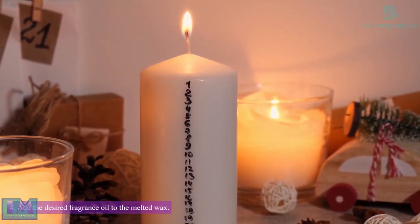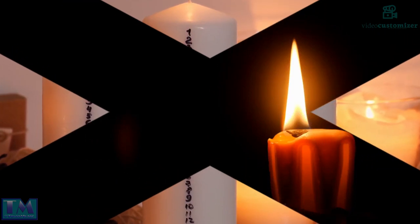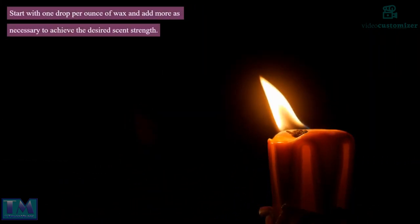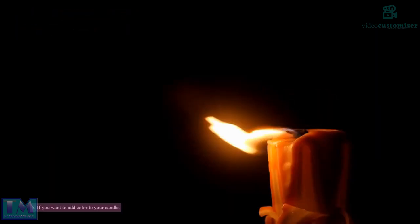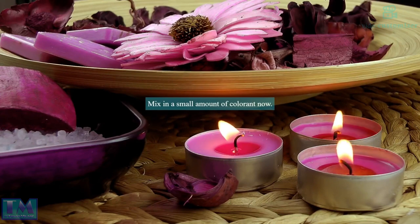Step 4: Add the desired fragrance oil to the melted wax. Start with 1 drop per ounce of wax and add more as necessary to achieve the desired scent strength. Step 5: If you want to add color to your candle, mix in a small amount of colorant now.